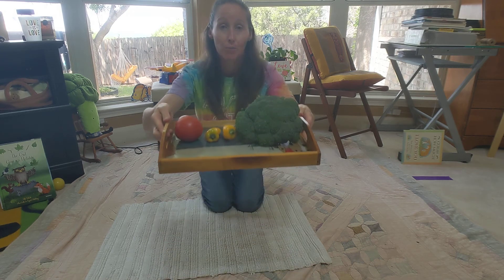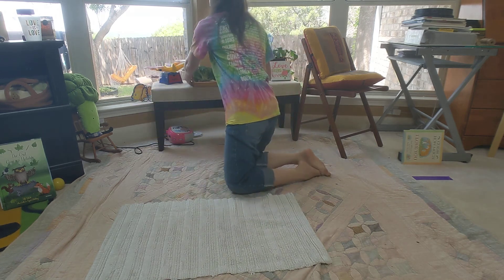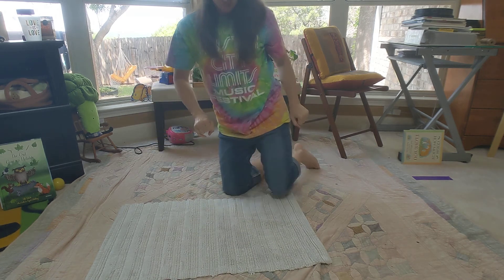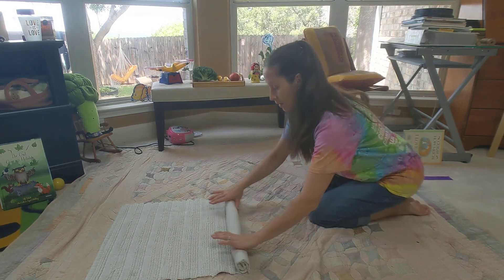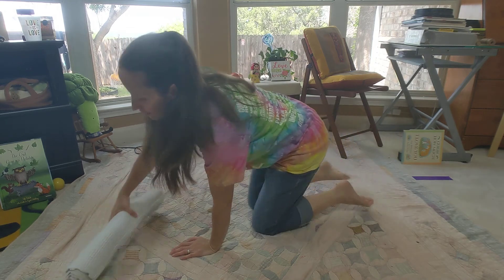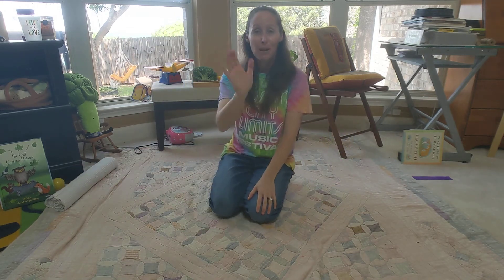There are lots of ways you can use materials around your house for your language practice. I'm gonna go put those back in my fridge. And always remember to clean up your workspace and have it ready. Bye, friends!